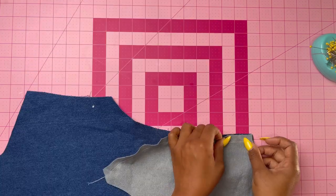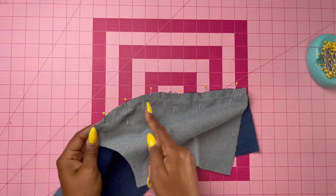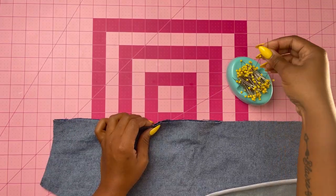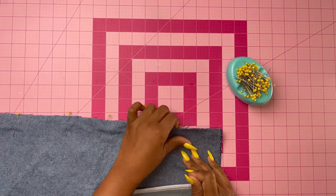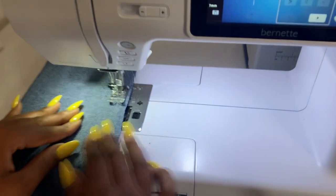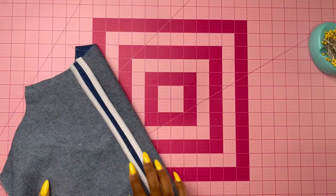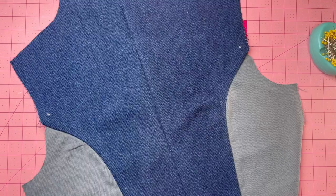Grab your back pieces and do the same thing. Pin pattern piece three (upper back) to pattern piece four (upper side back), matching notches, then stitch together. Now take both back pieces and stitch them at the center back. Make sure you press the seam towards the upper back. Once you're done pinning the center back, take it to your sewing machine and stitch. Press the center back seams open and stay stitch at the neck edge of the upper back.